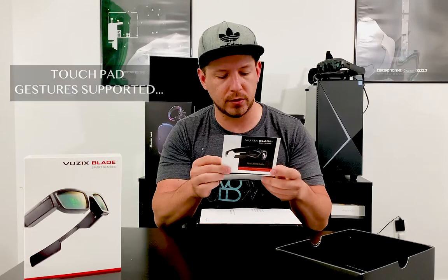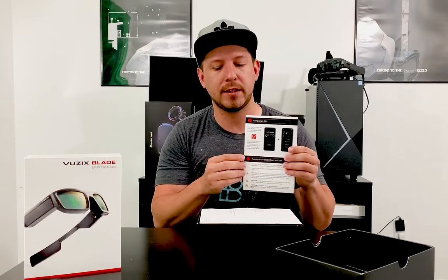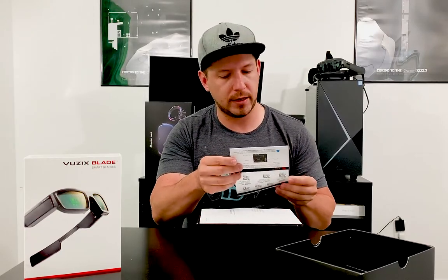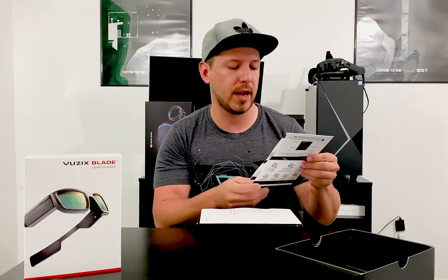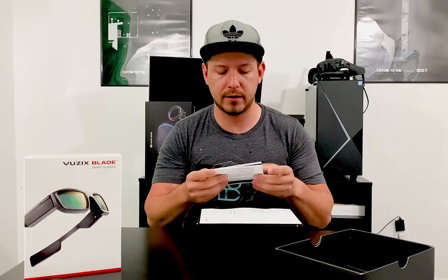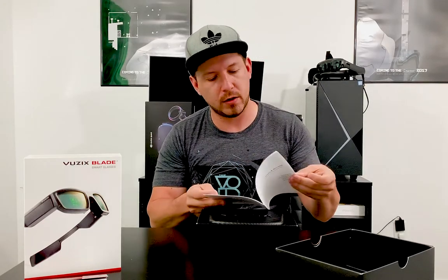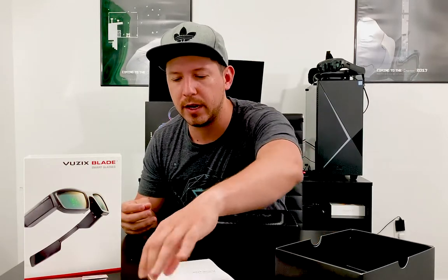It also explains the operating system and talks about their companion app. That's one of the biggest pieces — we're going to have a companion app that allows us to track information we're getting from the glasses. It tells us to download it and get it going before we start using the glasses. We also have a safety and cleaning guide, plus a safety and warranty manual, which is important to reference later.